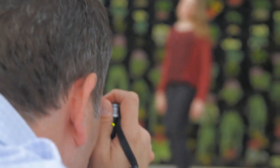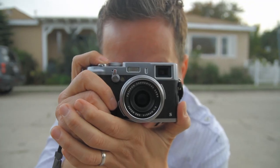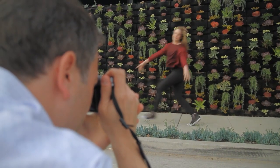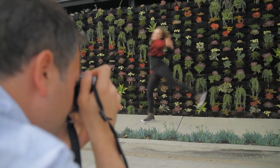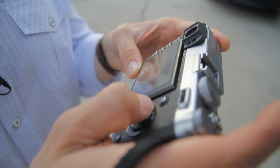Enabling the optical viewfinder means that nothing comes between you and your subject, with maximum clarity and minimum shutter lag. With the flip of a switch, the electronic viewfinder takes its place, providing a live view experience with more exposure information, plus focus and depth of field confirmation.